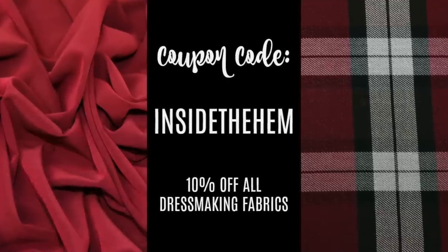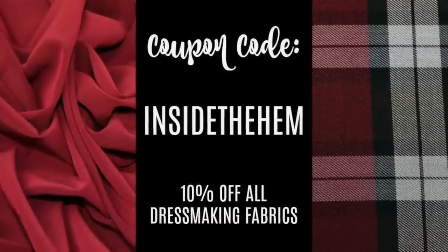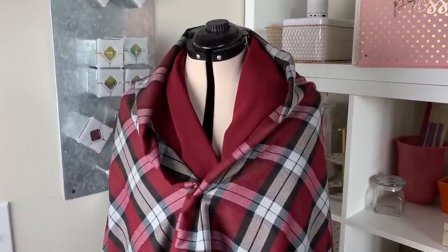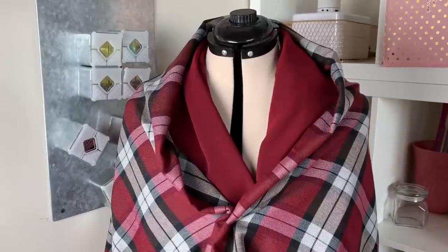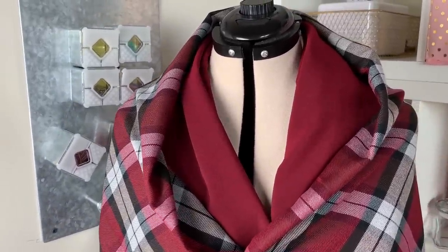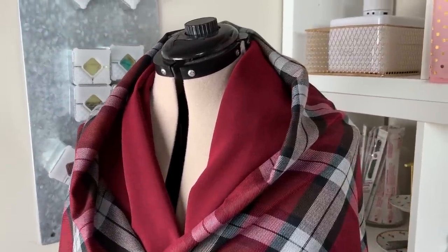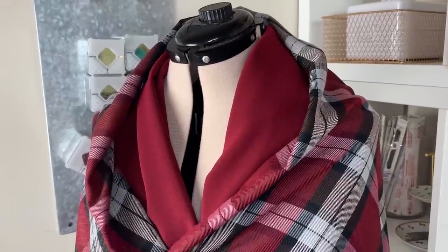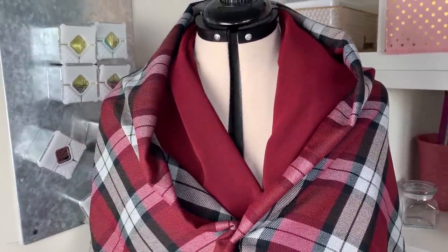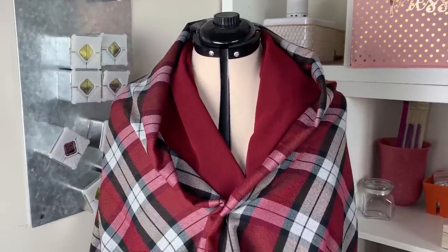Minerva Crafts is offering all of my viewers a 10% off coupon code through the end of the year using Inside the Hem at checkout. And before you scoff at shipping from Europe to America or anywhere else in the world, know that Minerva Crafts has worked hard to make this as simple and easy as possible. Shipping is a flat rate of 4.99 pounds, roughly $6.41, so you can order as much as you like and only ever pay this amount. And if you spend over 100 pounds, roughly $128.40, shipping is free. They ship via Royal Mail and it usually takes five to seven business days to arrive.